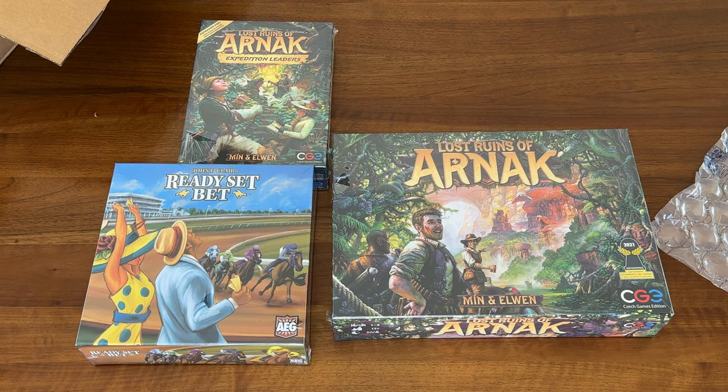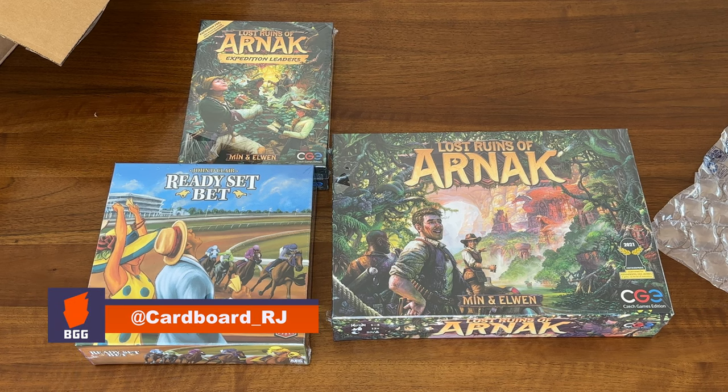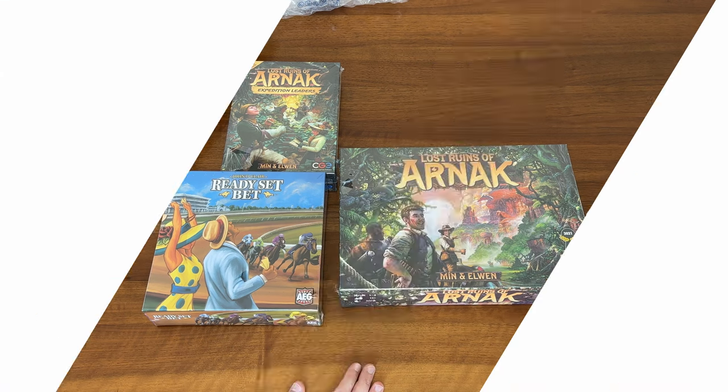Quick video — there you have it, another great order from Game Nerds. I highly recommend them. They're one of my personal favorites if I'm not ordering from Amazon. They're free shipping, and the minimum to reach free shipping I think is more reasonable than most. They have a good rewards program, so you can see I order a lot from Game Nerds. Thanks for watching and I'll see you in the next video.